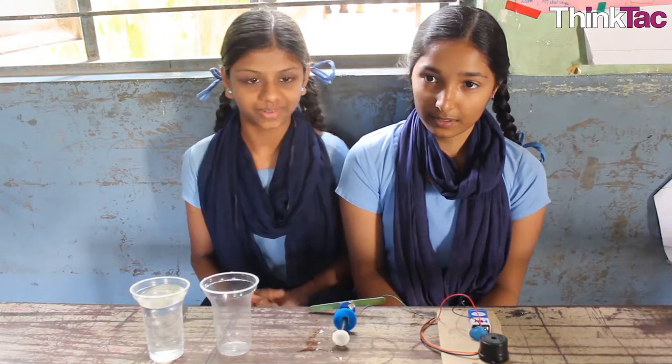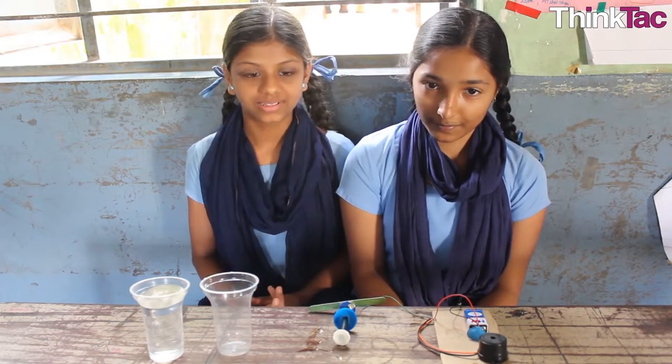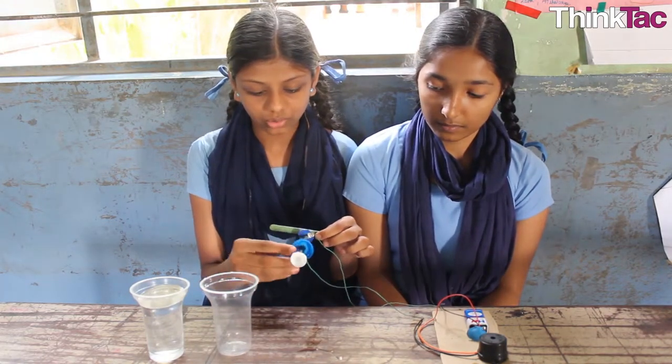My name is Farah Khan. I am studying in 7th standard. We made an alarm. We used a battery, wires, aluminum sheets, and these caps to do this.